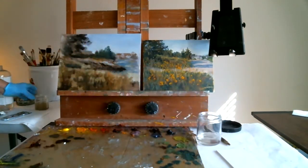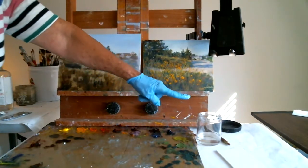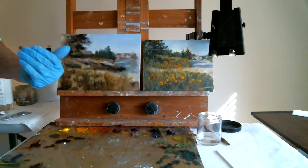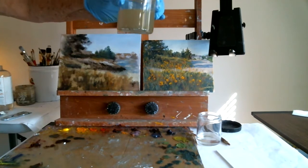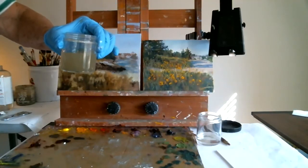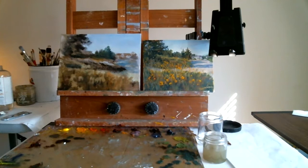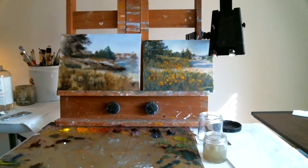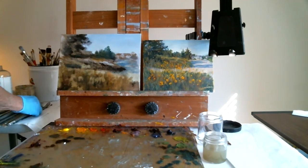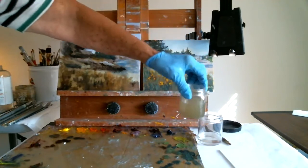As you work and clean your brush, your Gamsol is going to start to look dirty. I'm using the clean one only when I need a little bit of clean Gamsol for rinsing my brush in between. The secret is: don't let your brush go down to the bottom and slash it around, because then you're going to pick up dirty paint and your brush will not be clean. After the session, put your lids on these jars. The muddy paint is going to settle to the bottom.